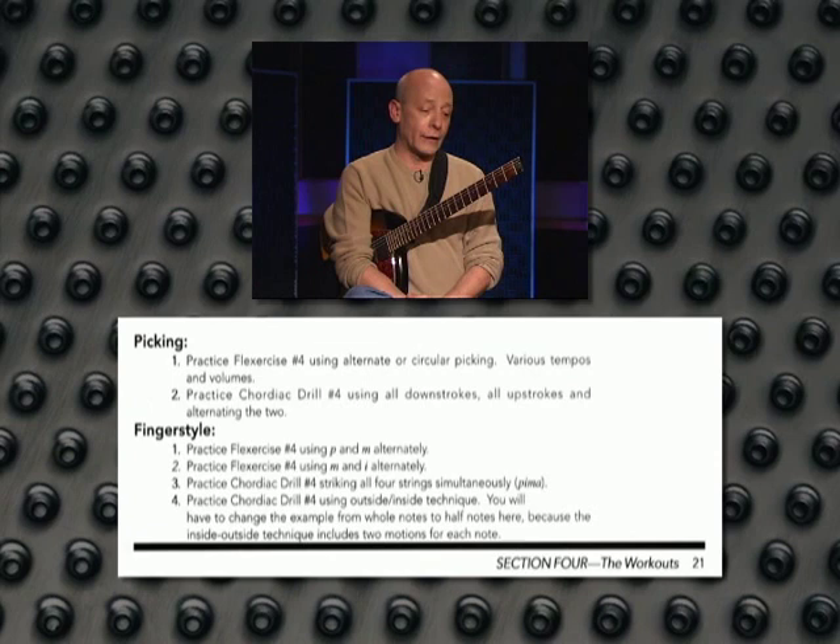At the bottom of each workout day, you will also find additional suggestions for practicing with various ways of picking with a pick and fingerstyle as well. And this applies to both the chordiac drills and the flexercises. All exercises need to be played in all positions and in all keys. So it's quite a lot of work, and there's a lot of room for you to devise your own custom way to work through this 30-day workout.